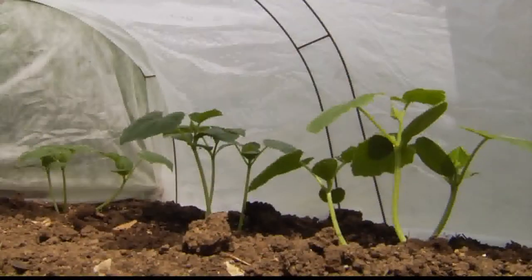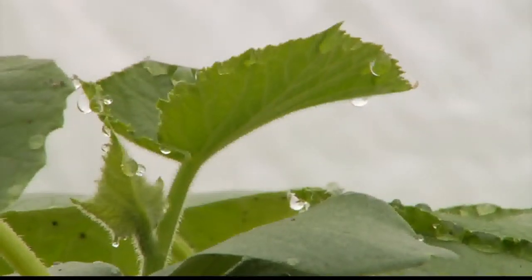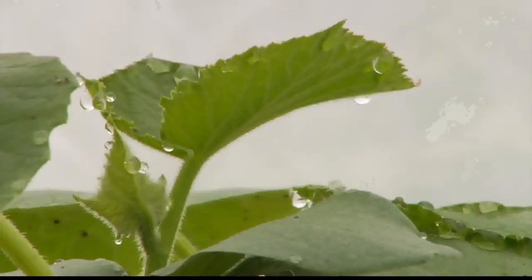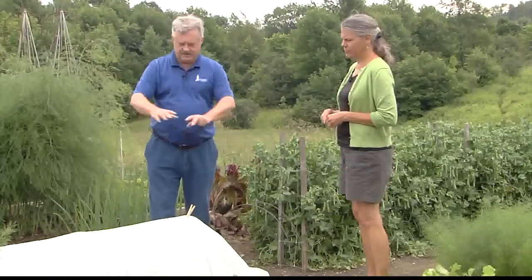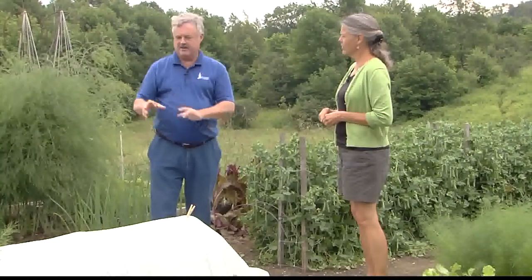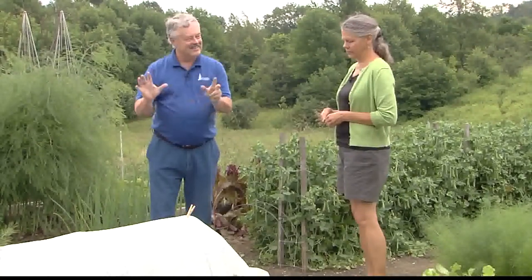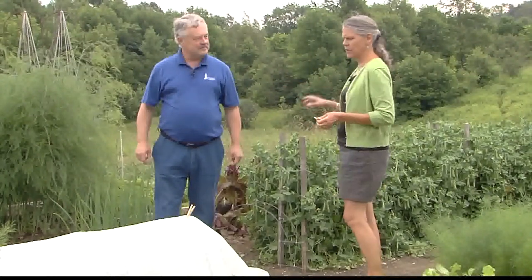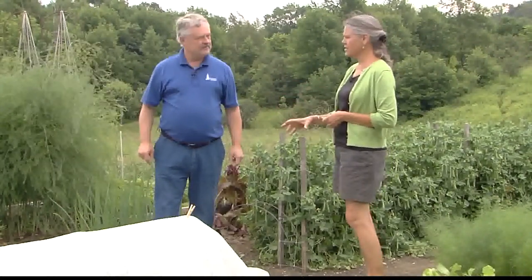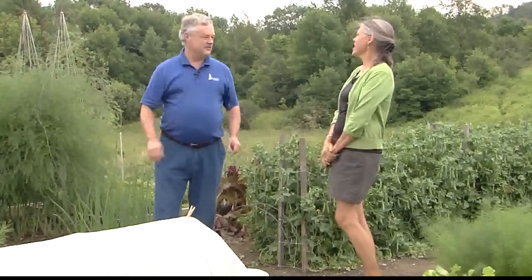Moving up here, you have something under the white cloth — hopefully cucumbers, if the cucumber beetles haven't eaten them all. I've had real cucumber beetle problems. Covering with this fleece-type material is one of the best ways, especially early in the season, to keep the pests off. But you've got to remember that things that flower need pollination, so you want to get it off so they can get pollinated. You also need to rotate your crops, because the bug can be in the soil even before you put the plant in.